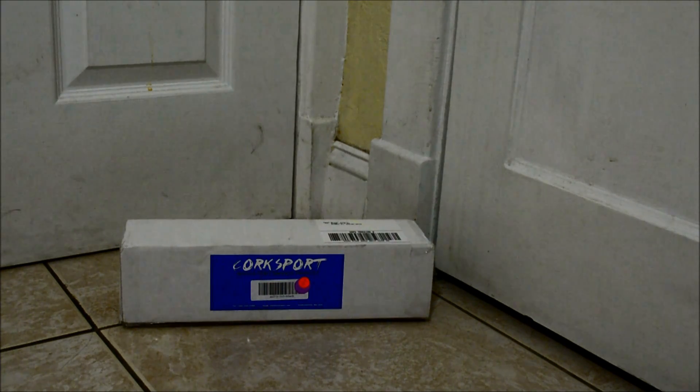Hey guys, here I am again with another video, but this time it's the unboxing of the Cork Sport adjustable sway bar end links.